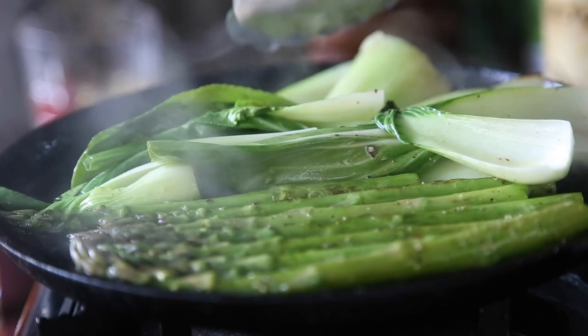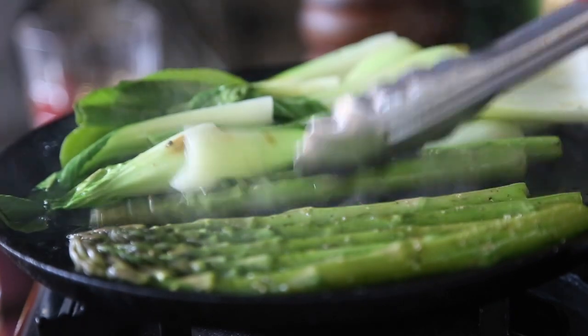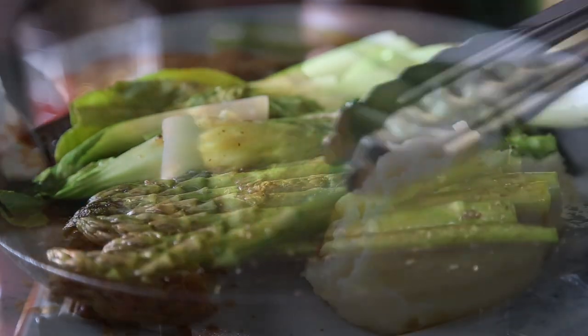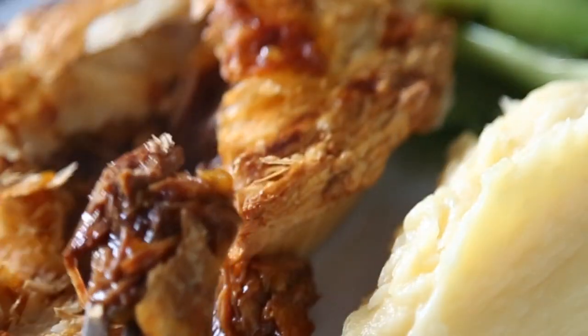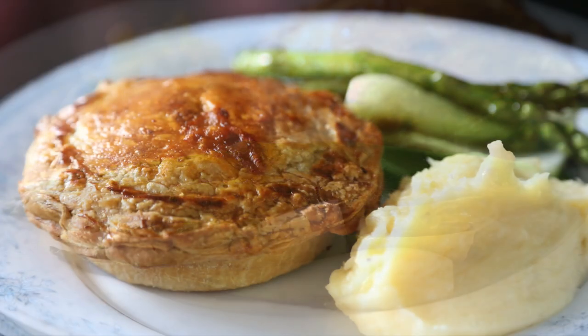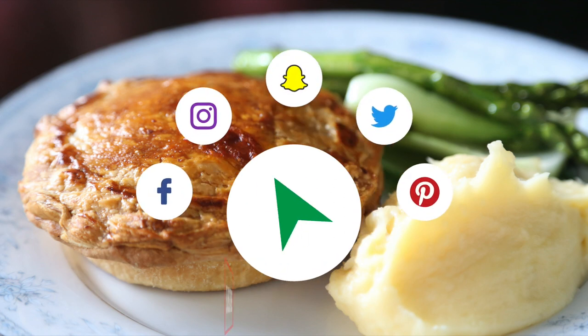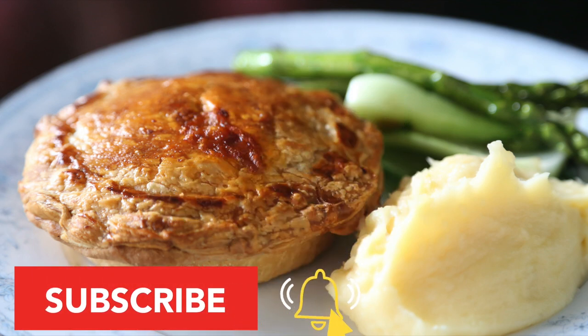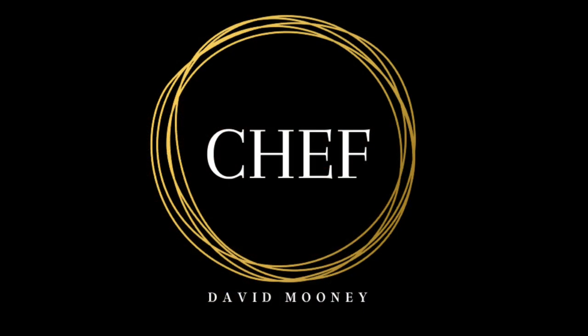I'm going to serve my pie with some beautiful bok choy, asparagus, and gorgeous velvety mashed potato. Thanks for watching everyone. If you've enjoyed this video, please slap a like on here and share it on your social media. Don't forget to subscribe to this channel if you haven't done so already. See you next time — bye for now.